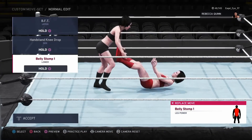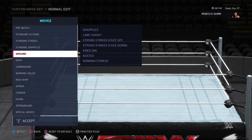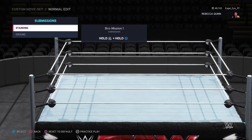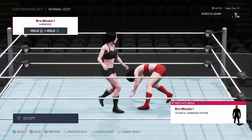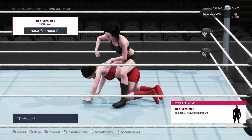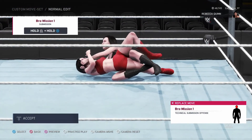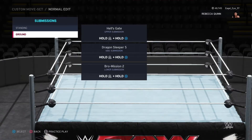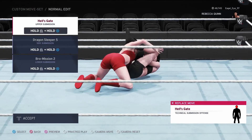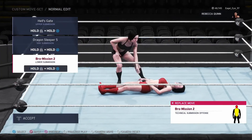The disrespect moves — like this kick in the head, jump on top and just start punching on the side of the face — that's just so disrespectful and that's gotta hurt. For submissions, obviously you've got Hell's Gate, you've got sleeper hold, and I have another submission in there.